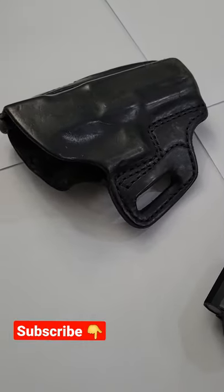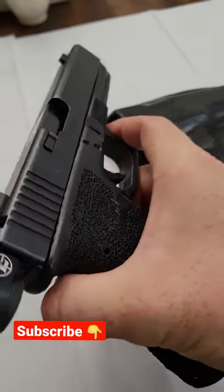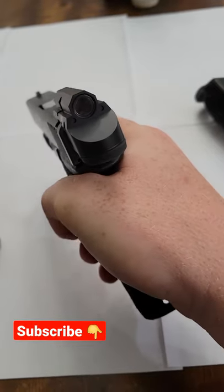One other cool thing — it fits in my existing holster, so I didn't have to buy a new holster like a lot of you have to do for your red dot rear sights. But check this out.